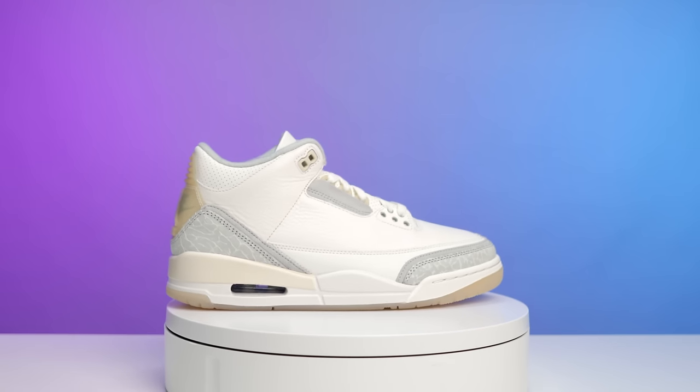People have been slowly hyping this shoe up more and more, but the question is will they care about them when they actually release? Today we're going to be taking an in-depth look at the Craft Air Jordan 3s. This is the first time we've seen the Air Jordan 3 in the Craft series, so I'm excited to show you guys all the details. My name is DJ and this is the DNA Show.